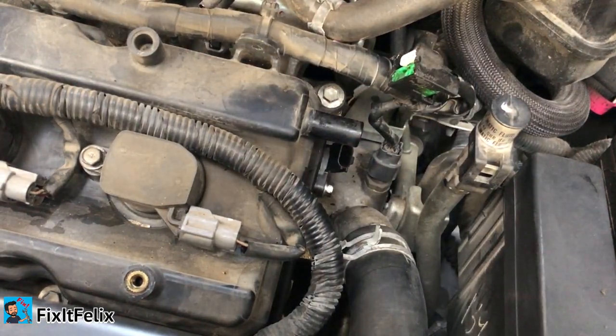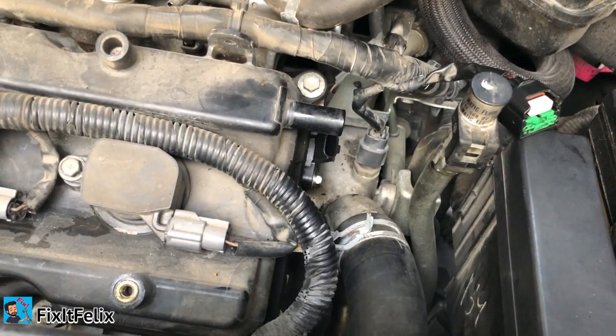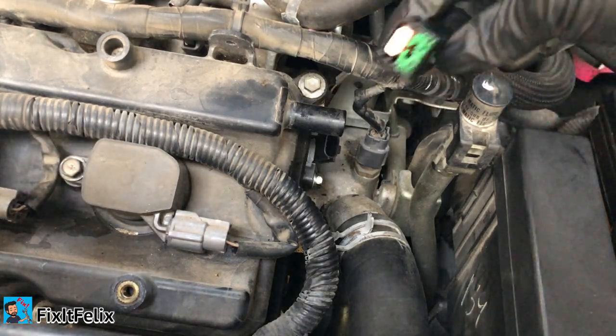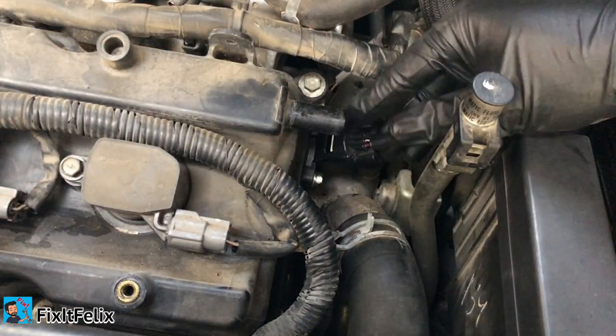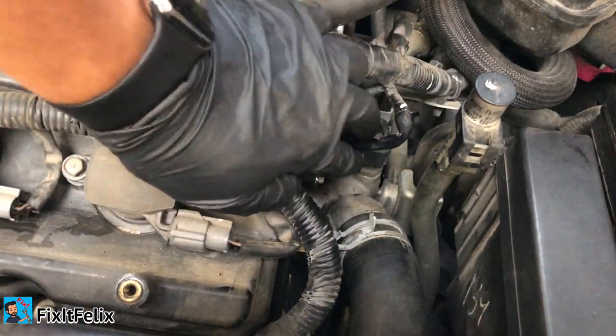All right, the new sensor is in place right there. Now you can just put the connector back.